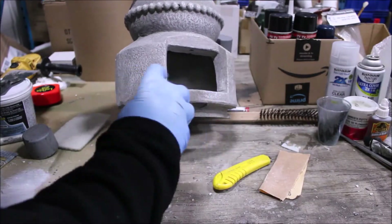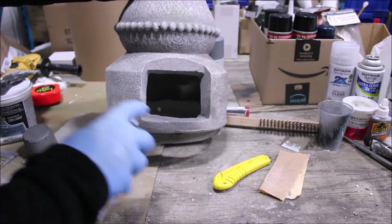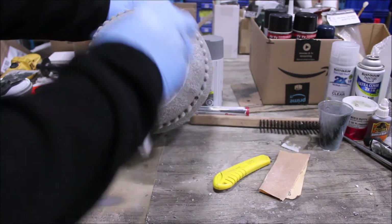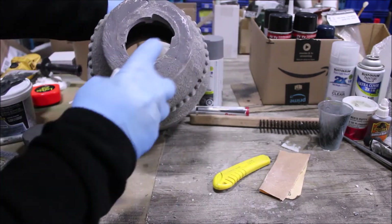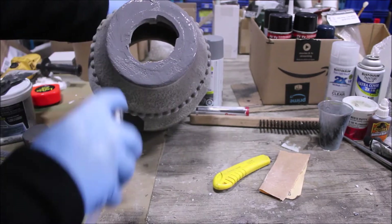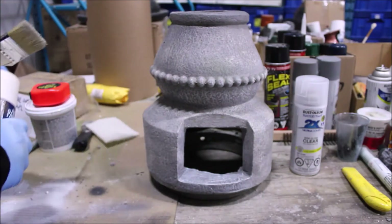Using a gray satin spray paint, we'll put on a light first coat just to check our repair area and make sure that we're happy with the texture. Make sure to follow all label directions regarding dry and cure time of the paint before adding a second coat.